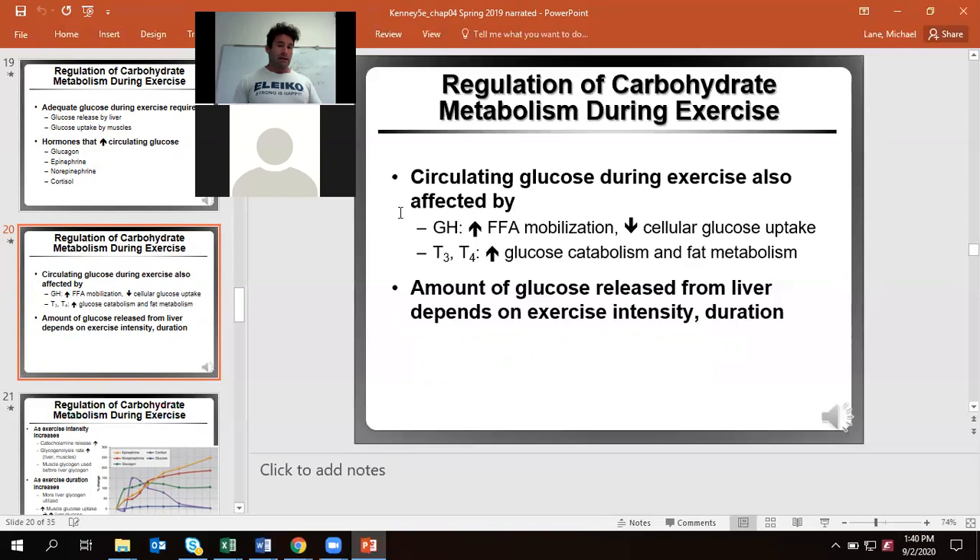Individuals abusing growth hormone are literally going to start having potential issues with insulin resistance. That's why you sometimes hear about pro bodybuilders using not just testosterone and growth hormone but also insulin — and that is terrifying. Our T3/T4 is also going to help with glucose catabolism and fat metabolism, just really helping turn over calories in general. The higher the exercise intensity, the greater the amount of glucose we're freeing up from the liver to have available as fuel.